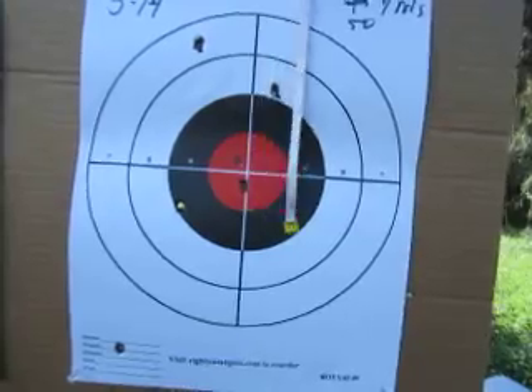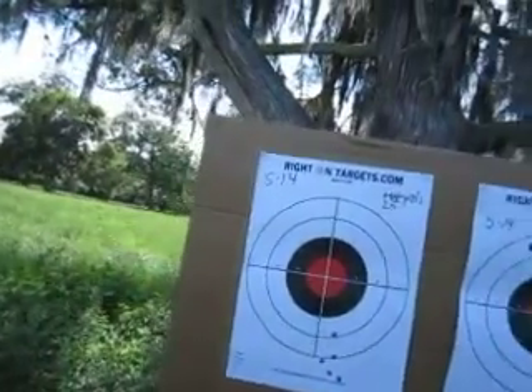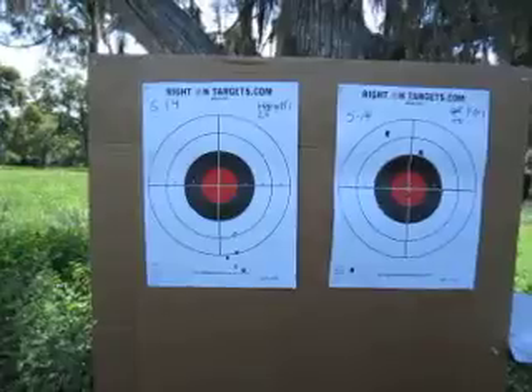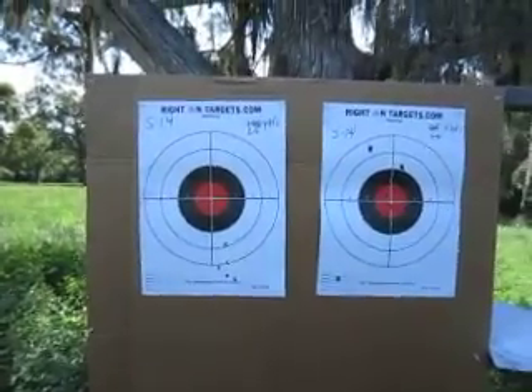And here we got about a three-inch group. So overall, not bad, but it does provide you a perspective as to how the muzzle brake works at 25 and 50 yards. Thank you for watching.